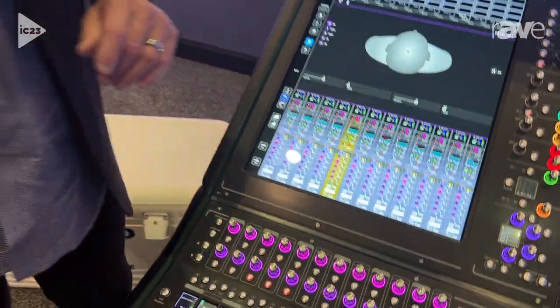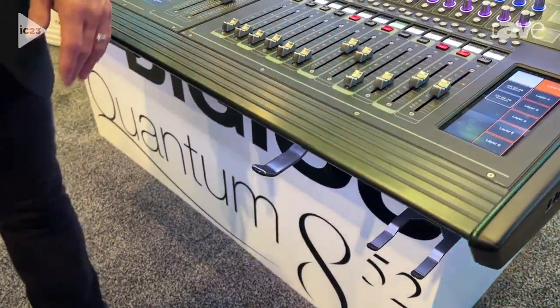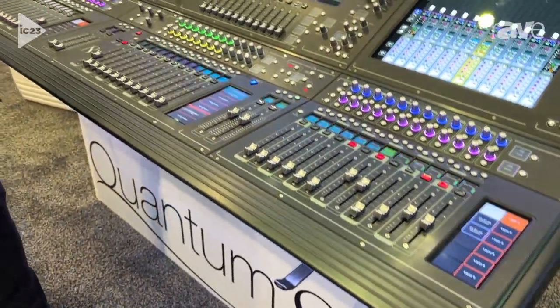So this is a quick overview. The desk channel count is 384 inputs, 192 AUX sends or groups, and a 64 by 64 matrix. It's got the Mustard processing, the Spice Rack where you get 32 Chili Rack units. It also has the ability to have a talkback microphone mounted onto the desk, so you just place your talkback mic right there.